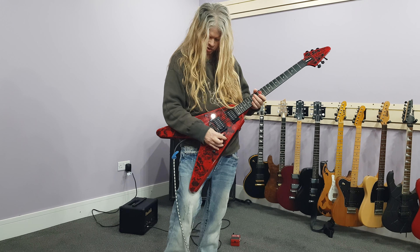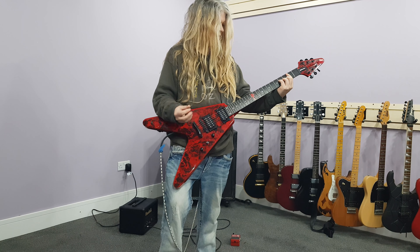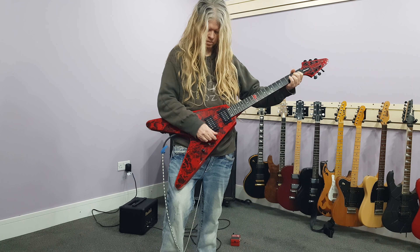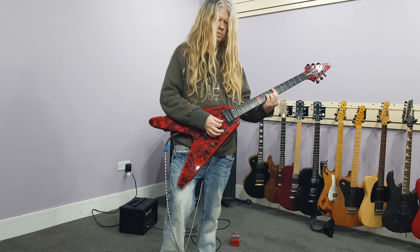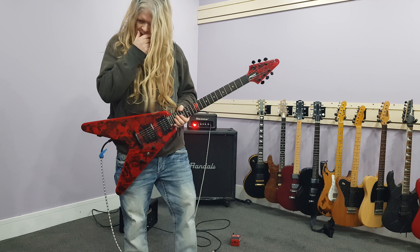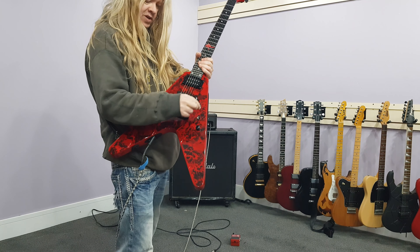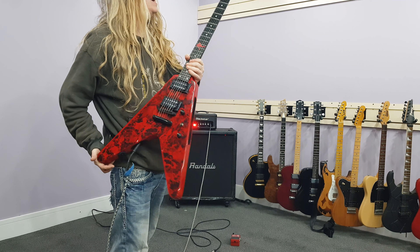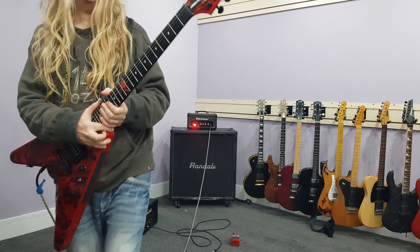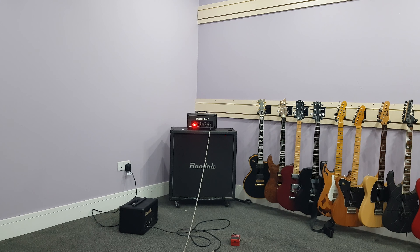Great guitar. It's got a coil tap too. Anyways, there you go — shutting it down, man. Like I say, more videos coming soon when I get all my cool stuff. But there's the Epiphone Annihilation 2, Jeff Waters from Annihilator — it's fantastic. More stuff coming soon. The Epiphone Annihilation 2, just for you.